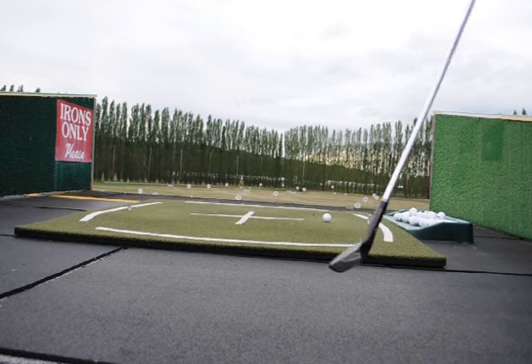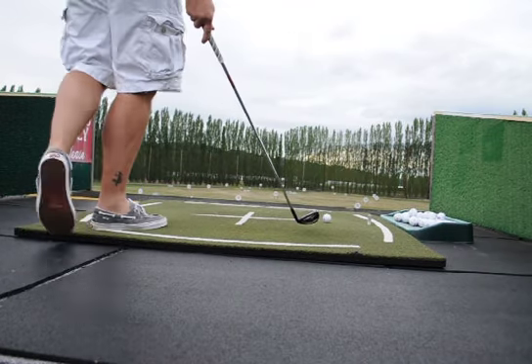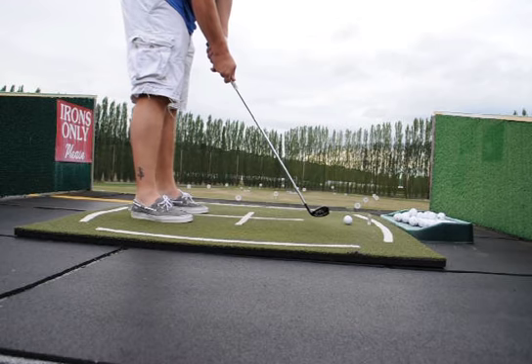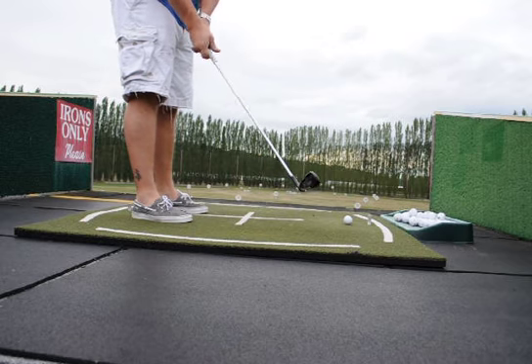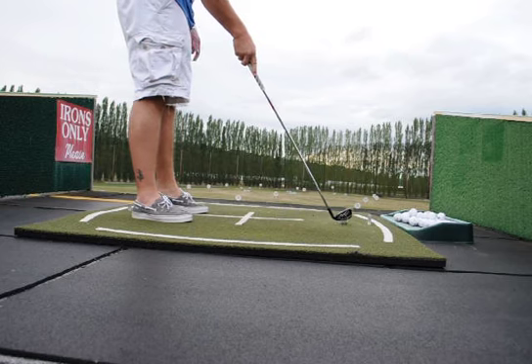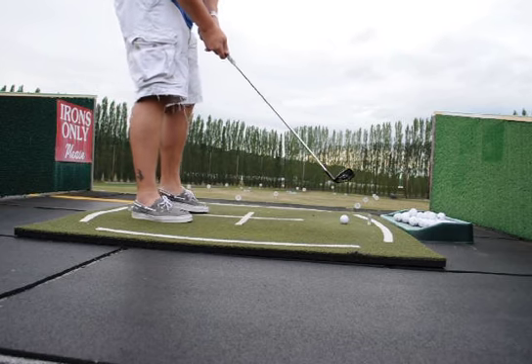Six iron. Going to hit some longer irons tonight as well — same principle. This is my 200-yard club. When I nuke it, it can go as far as 210. I haven't hit anything much further than that, but it's pretty consistently between 195 and 203 or 204 for me.